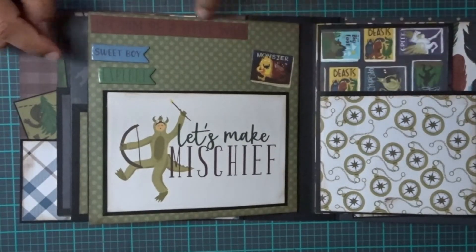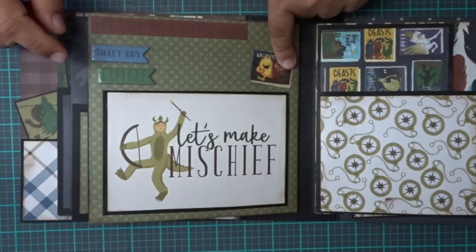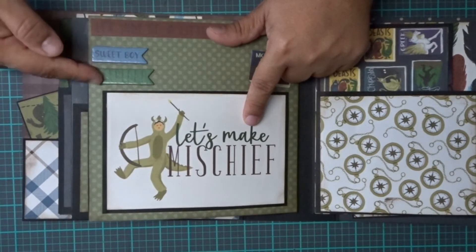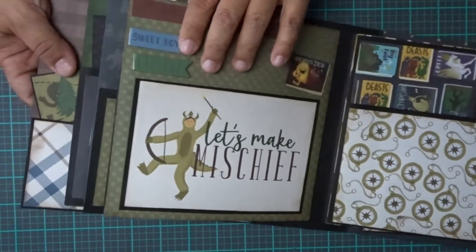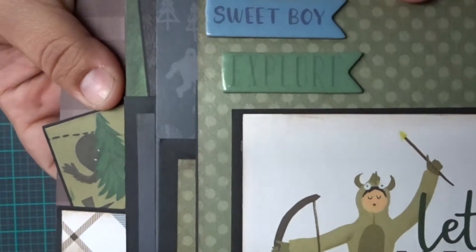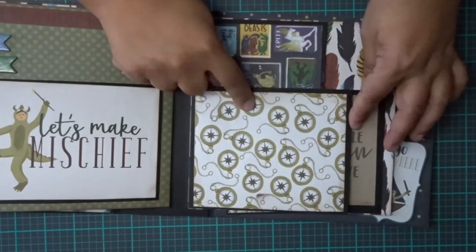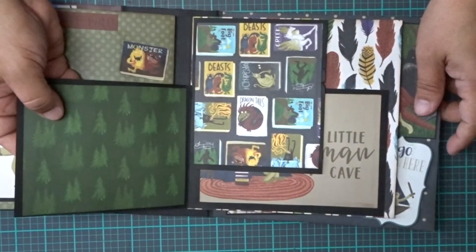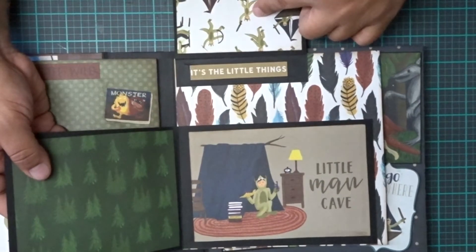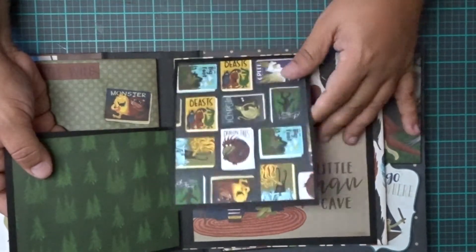Then on this side it says 'let him be a little wild.' One of the little cut-aparts like I told you before — 4x6, 'sweet boy,' and 'explore' out of the little chipboard pieces. It's super sunny so early this morning — it's crazy. 4x6, 4x6, 4x6, 4x6, and it says 'it's the little things,' and a 4x6 spot here.